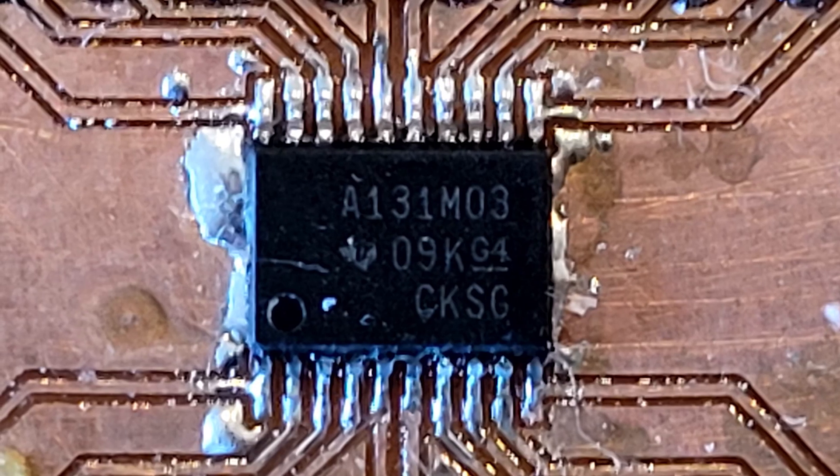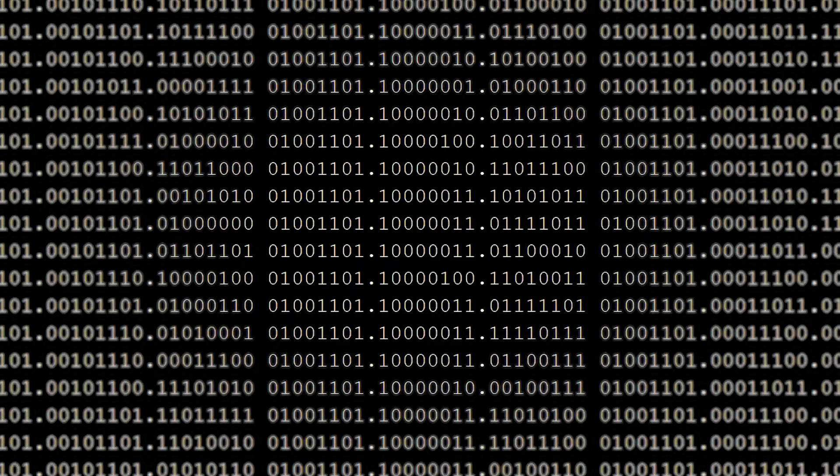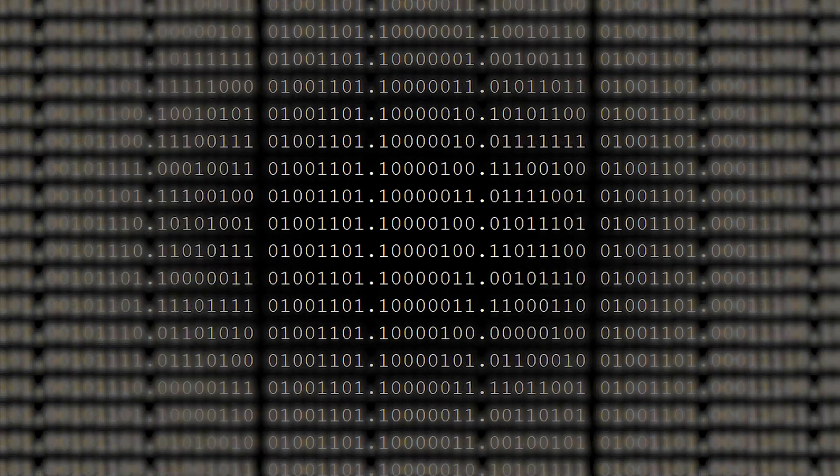To make matters worse, the chip that I was trying to test with the breakout board wasn't giving me anything like what the specification said I should be getting from it. I just could not get this thing to work.